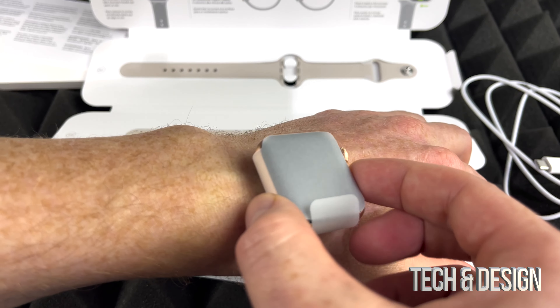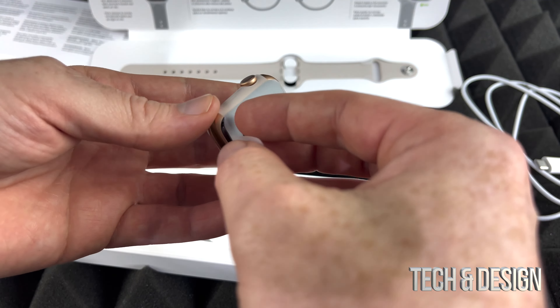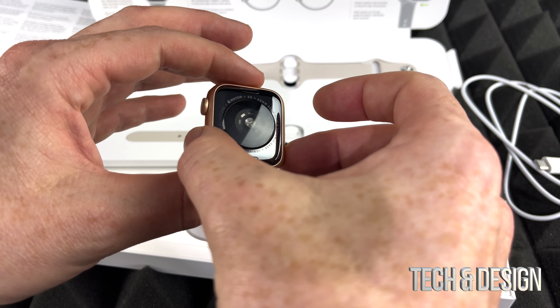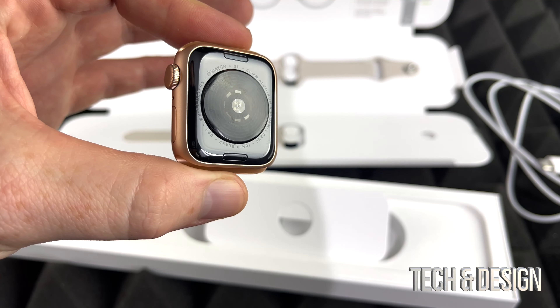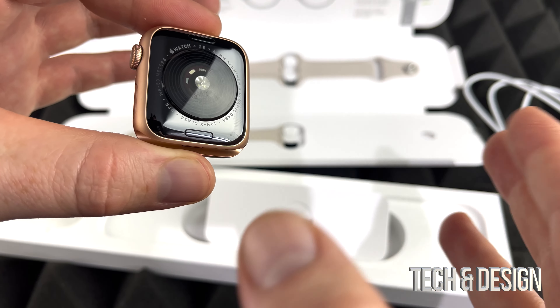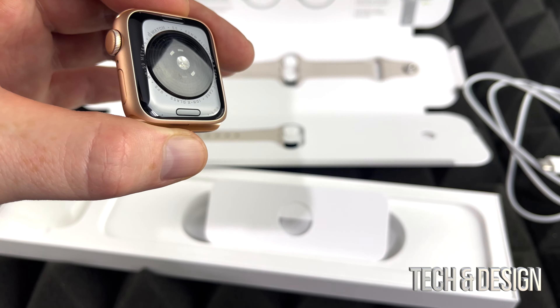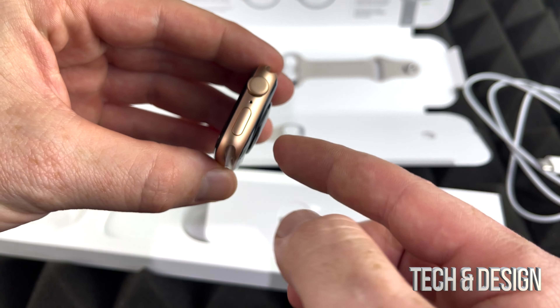Here's the watch itself — pretty small, it feels pretty small. It's going to be a normal size for my wrist, but this is a gift so I don't want to get smudges on it. The back looks pretty neat — I actually like the back the most because that's where all the sensors are. It's a very simple design: up here and down here are the spaces for the band, and on the other side there's nothing.